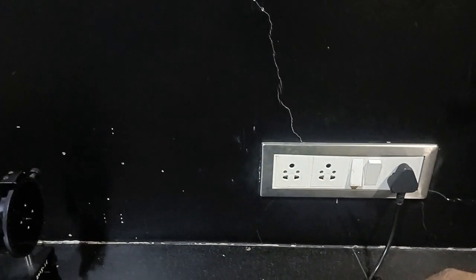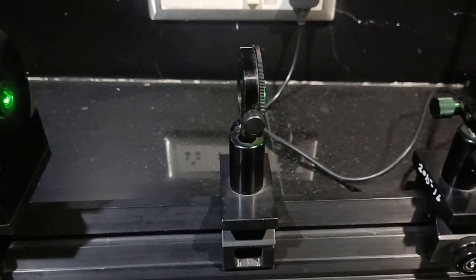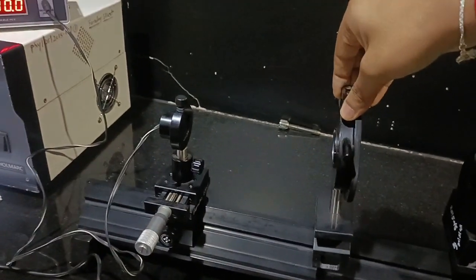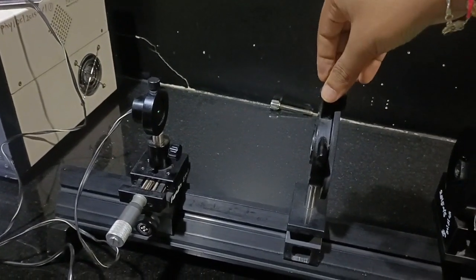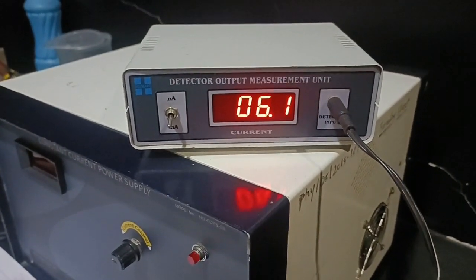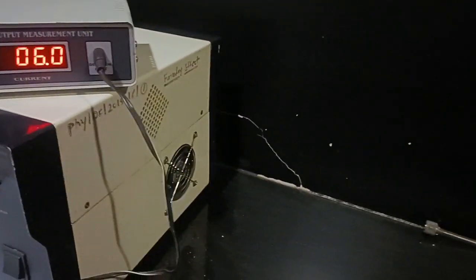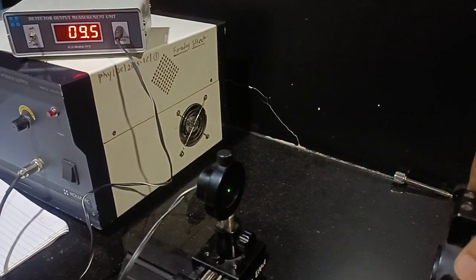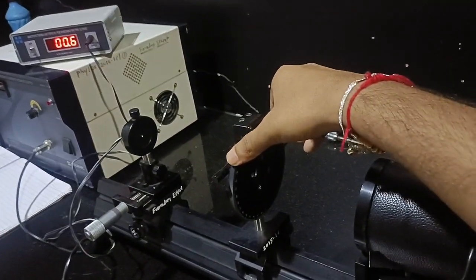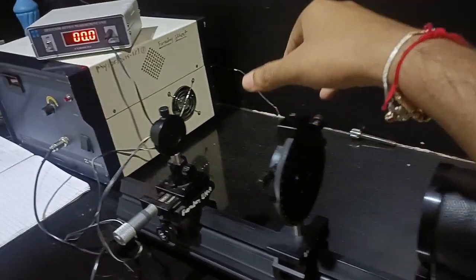After getting the maximum reading, place the polarizer here. When you place the polarizer it will slightly affect your reading — previously it was 33.4 and now it is 27.5. Now we will place the analyzer between the electromagnet and the photodetector. This will affect the photodiode reading; it is now 6.1, so we have to rotate the analyzer to take it to the minimum.